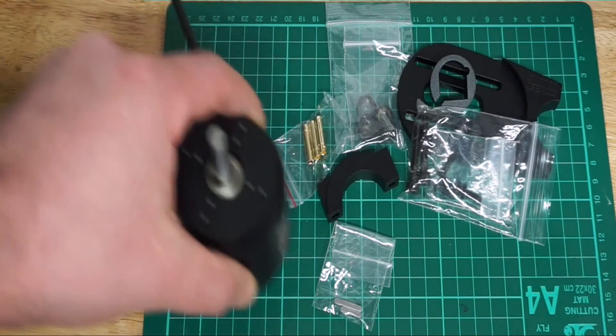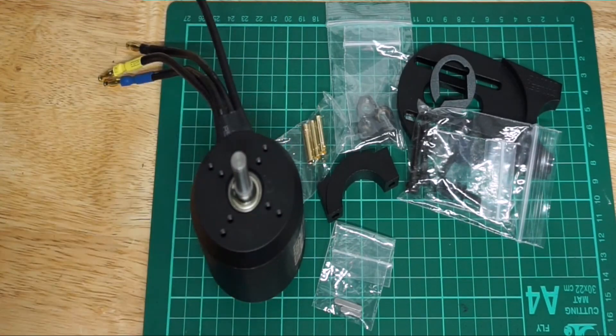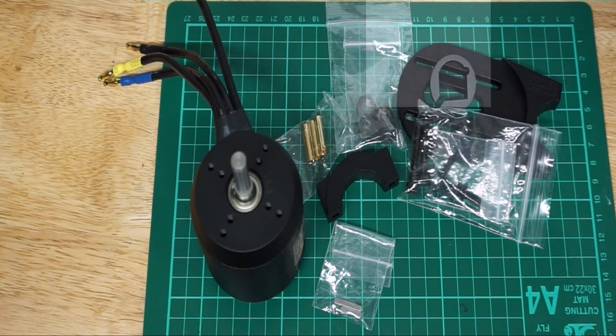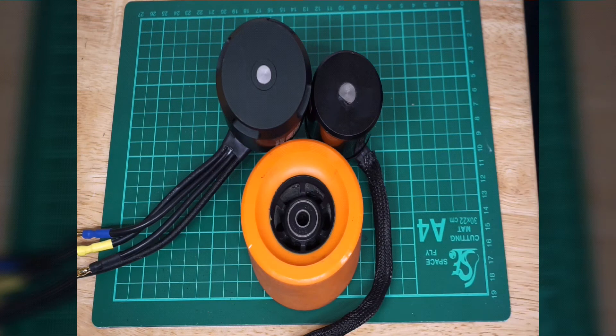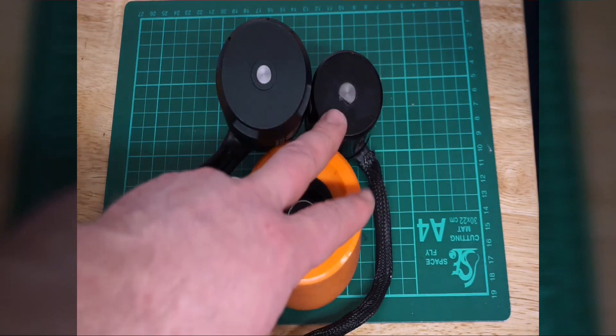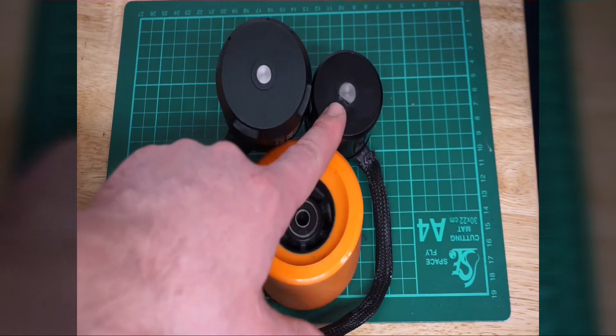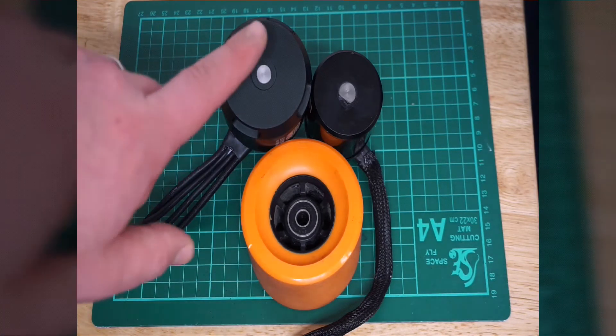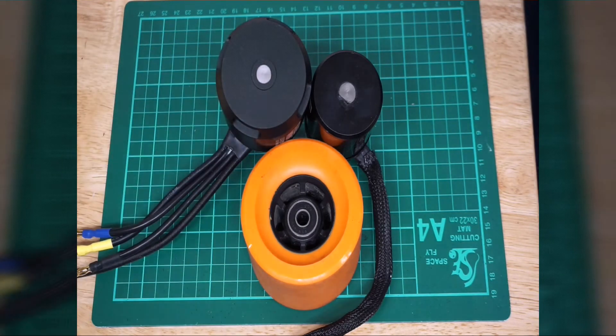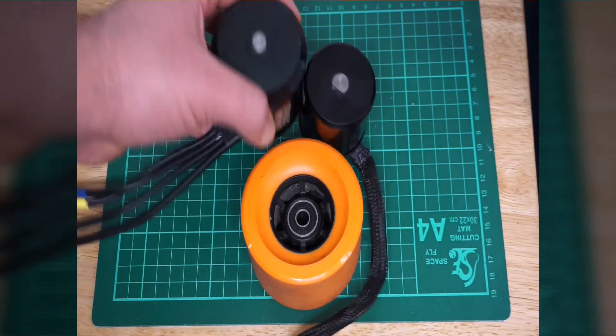Let's compare the new monster motor to the original motor that was installed on the board. What you see on the right is the original 1200-watt motor, which was powerful enough to take me around the street — and I'm a heavy guy. On the left is the upgraded motor, much bigger and much longer.